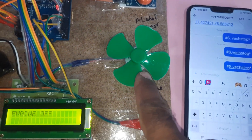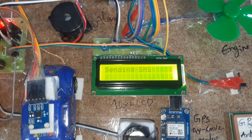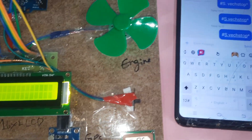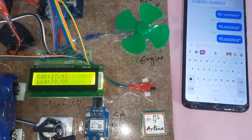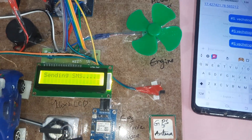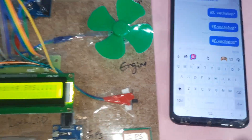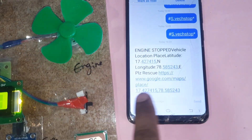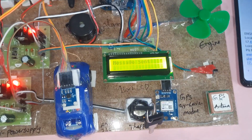Engine stop command received. Two SMS confirmations sent. Engine stop confirmed, then the system sends an SMS alert with the final GPS location — engine stopped permanently at latitude and longitude point. To resume, the system needs to be restarted.